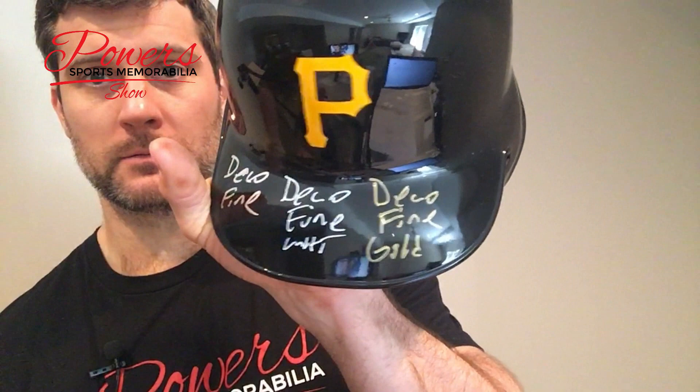Let's jump on over — we've got a gold here, same exact one, Fine. This will be a gold. And there you go, pretty solid, looks pretty good to me. It goes pretty good with the Pirates helmet. So far I would probably say that I like the Deco Fine Silver, but the gold would work out pretty good as well.